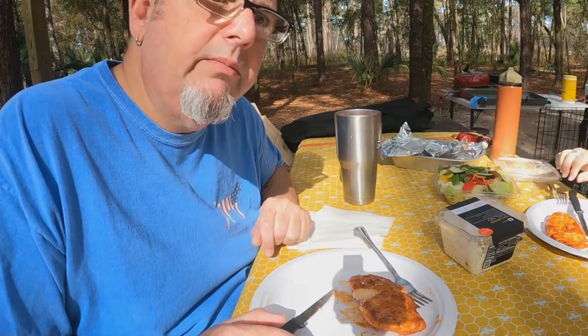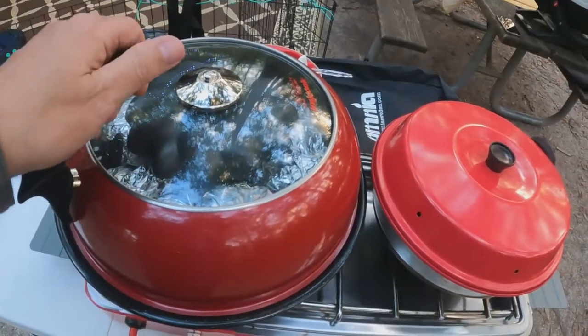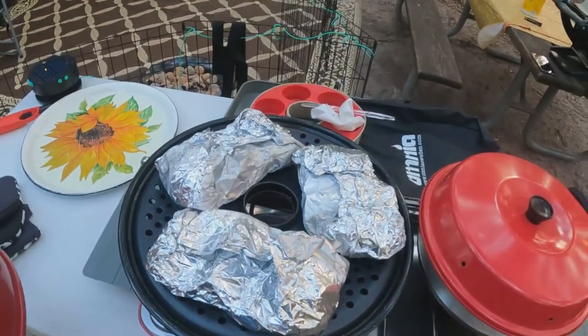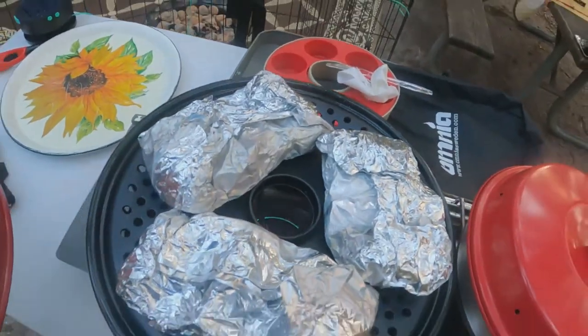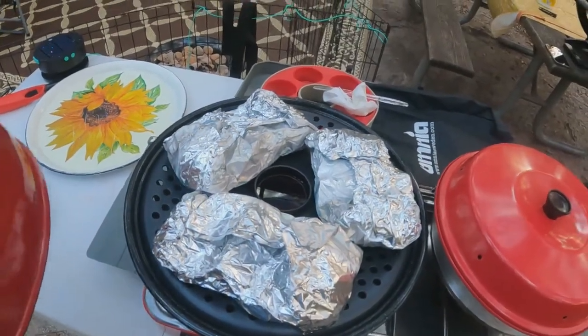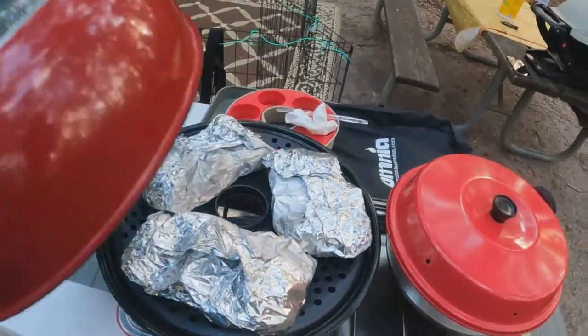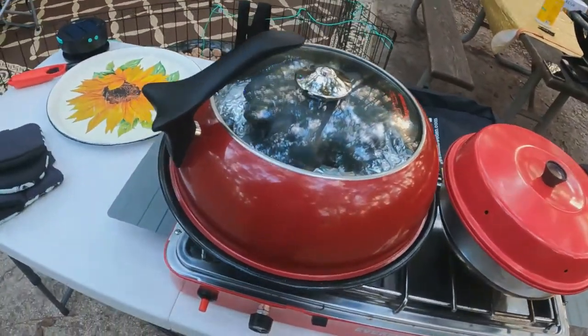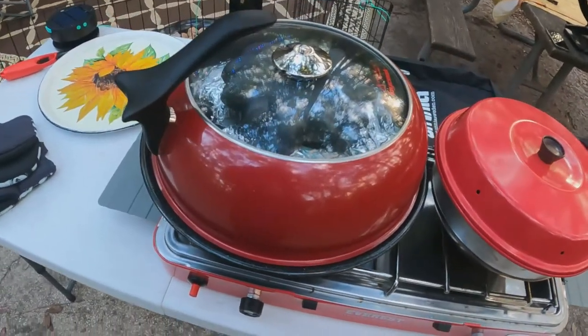We are attempting to do a couple of potatoes and one sweet potato. I have that on low flame. We expect this to maybe cook for an hour. So we'll see how the potatoes go.